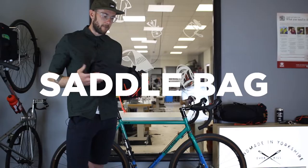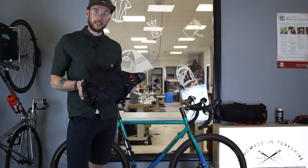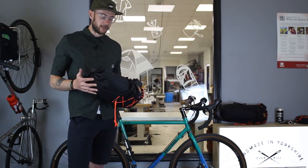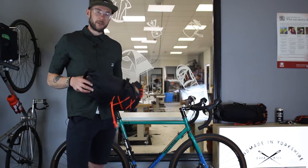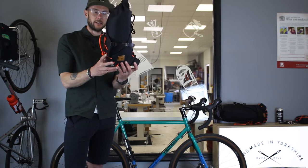This is the re-strap saddle bag — the 8-litre version. We call it 8 litre because that's the maximum capacity. You could probably get down to about 5 litres and it'll still work really nicely. One of the really good things about this is how small it is.